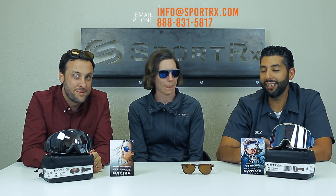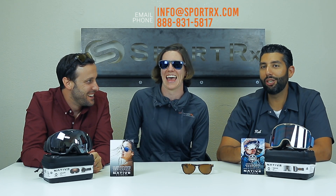You should get a pair of Natives from SportRx — the Sunitas. Leave a comment down in the comment section and give this video two thumbs up.